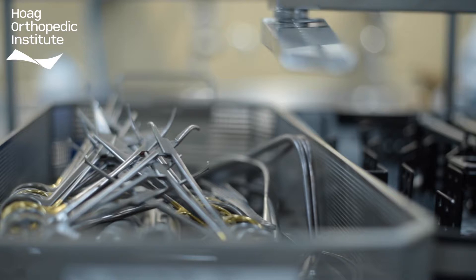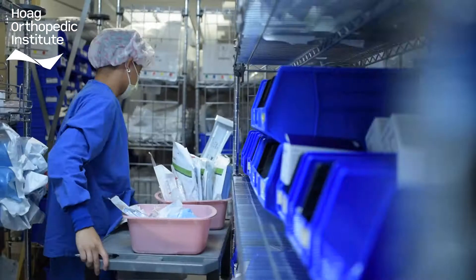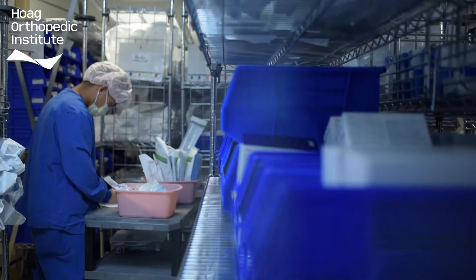Each day hundreds of instruments are processed and the sterile processing techs are specially trained on the multitude of ways to clean them. It is up to them to ensure that each instrument used is safe for the next patient.